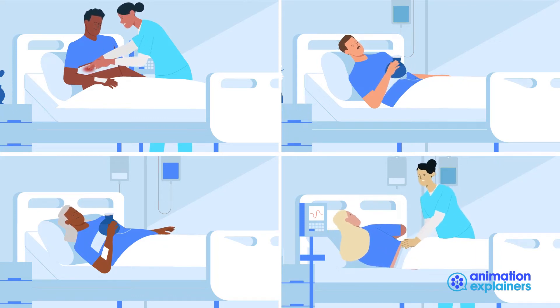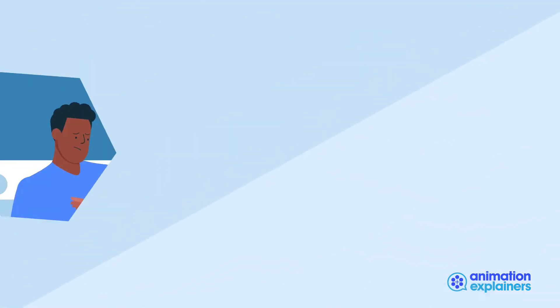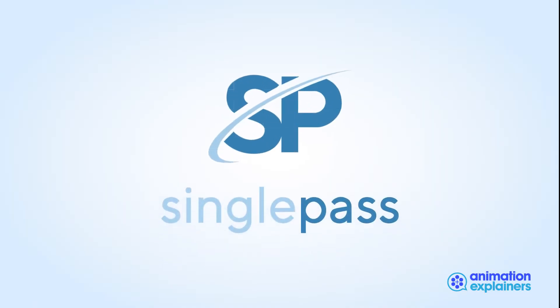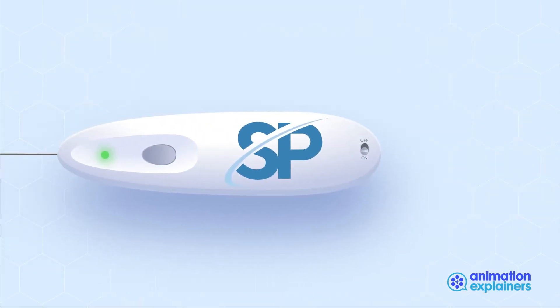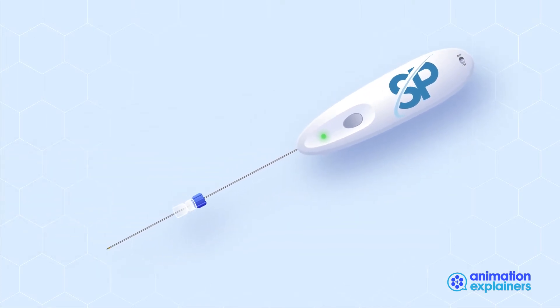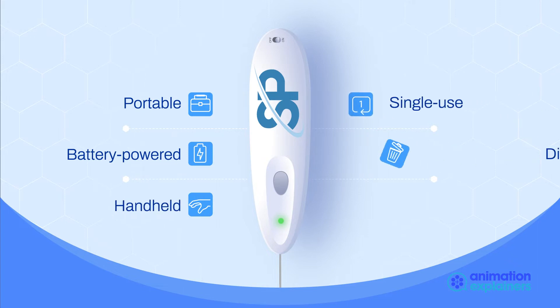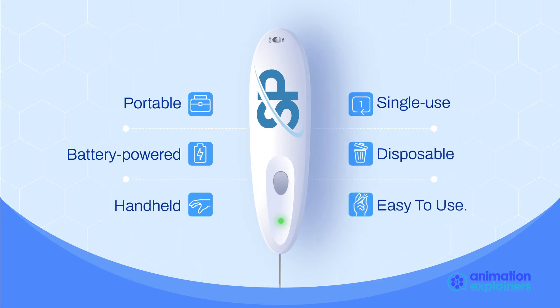Traditional biopsy methods cause potential complications that require extensive care for patients after the procedure is completed. Single Pass has created a revolutionary alternative — the only electrocautery device that effectively seals biopsy channels by cauterizing tissue. Single Pass is easy to use.